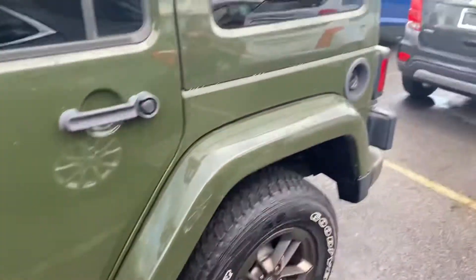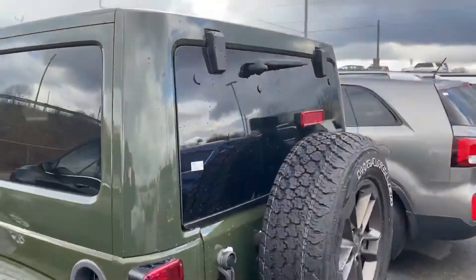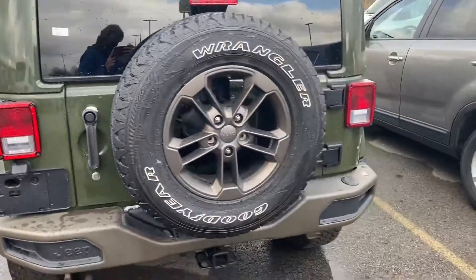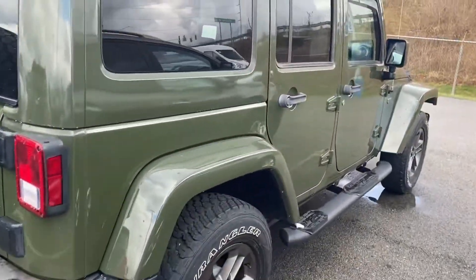I'll try and give you a couple different angles so you can see how the color changes in the sunlight. It's got the bronze wheels and bumpers that go along with it.